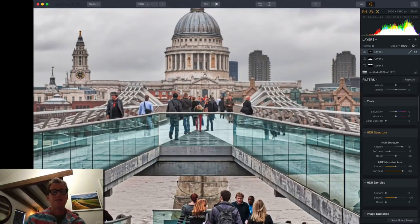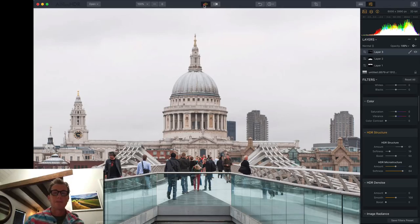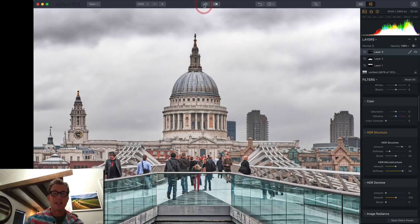I don't know if you would say it's like extreme HDR — maybe. But really I'm going for more of an illustrative look, almost like a bit of a combination of a drawing and a photograph. So you can look at the before and after, before and after.